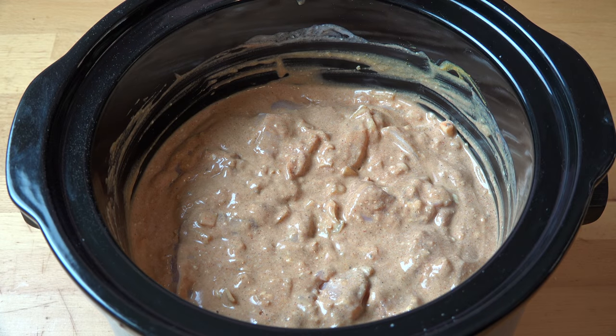The great thing about doing this in a slow cooker is the sauce will keep the chicken lovely, moist and tender, but the flavours in the sauce are going to permeate into the chicken — it's literally going to marinate as it cooks. So that is literally all we need to do to make the butter chicken. All we need to do is put on the lid and we're going to cook this on the high setting for four hours.